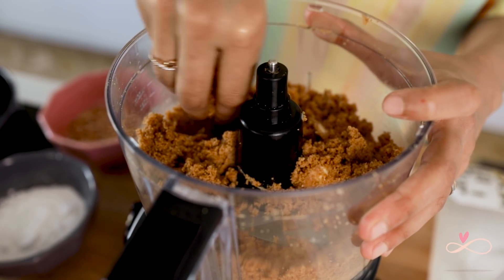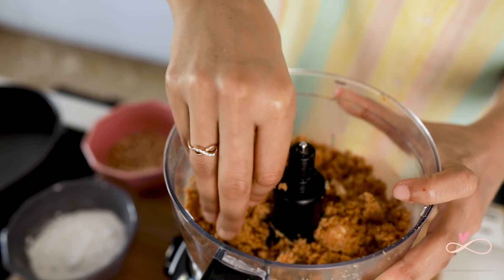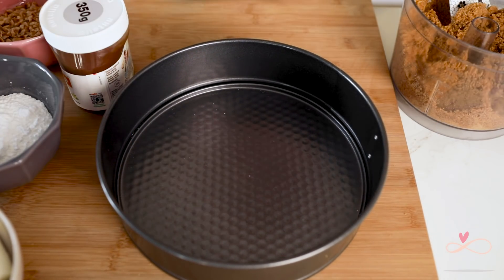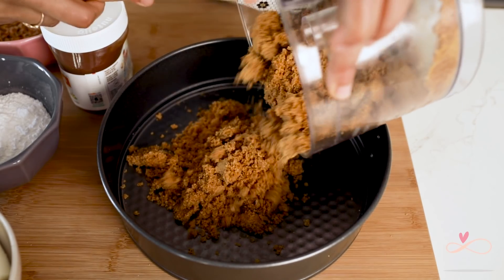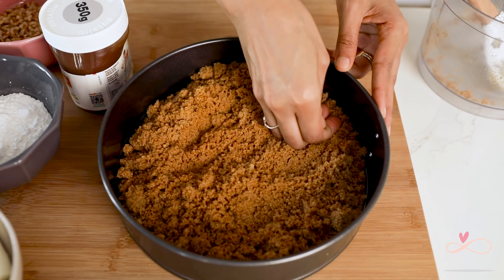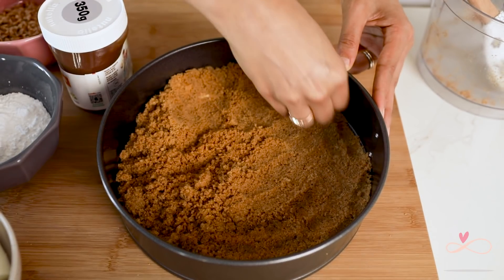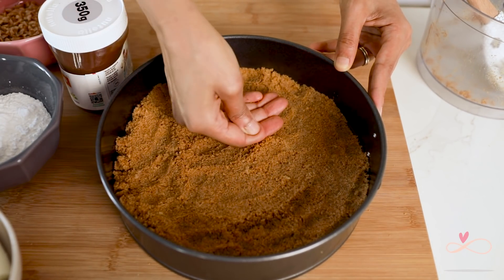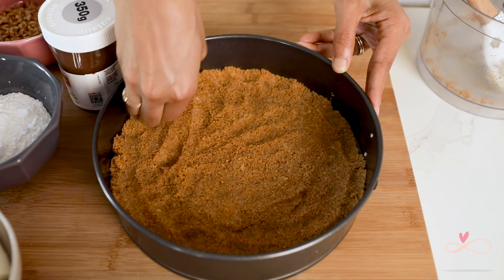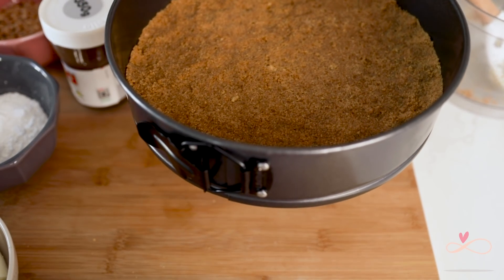What you are looking for is a damp, sandy texture that when you press a little bit, it starts to come together. Once you have that, let's add it to our dish. Here we have a 22 cm springform tin. I am going to add our biscuit mixture into this and then press it down using my hands — or you can use the back of a spoon. Once that is ready, I am going to chill it in the fridge until I need it.